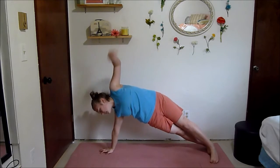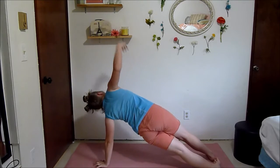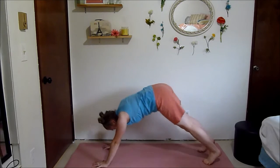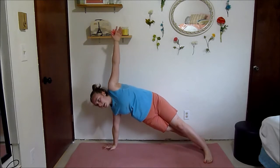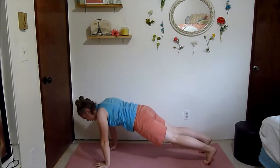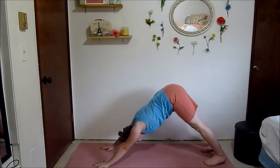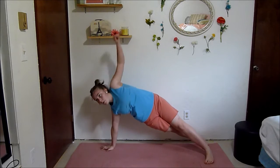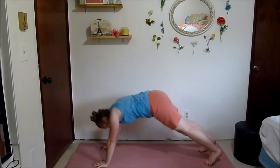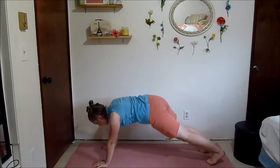Next we're going to side plank to downward dog, warming up your shoulders a bit more, as well as a little bit of your abs and obliques. Feel that stretch in your hamstrings and your calves.